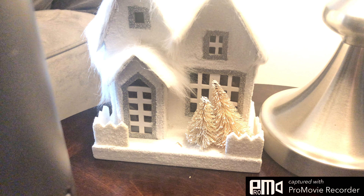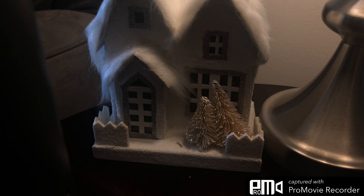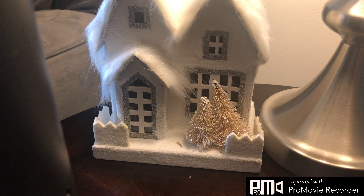The exposure is plus two. This is negative two. This is zero — oh no, it's not.